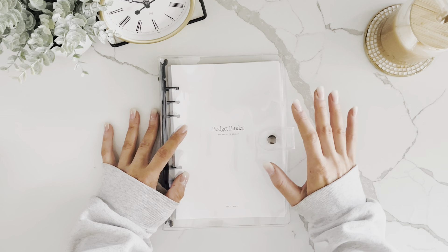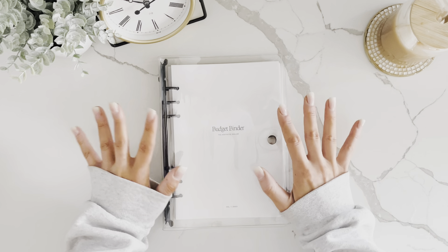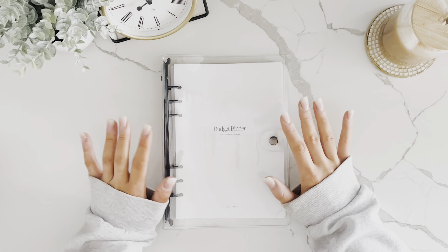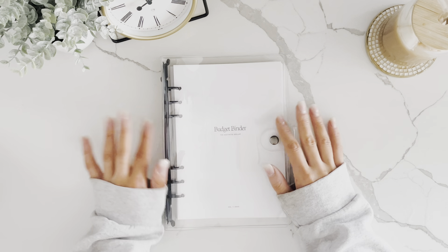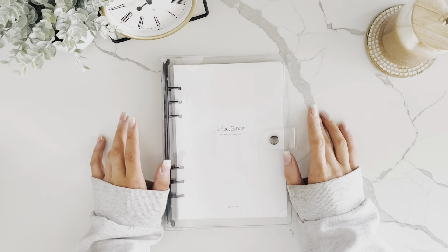Before we jump in, there are a couple things I want to say about making a budget. Some people get all cringy at the thought of a written budget, but hear me out — a budget is not meant to restrict you, it's actually meant to give you freedom.